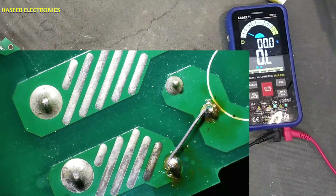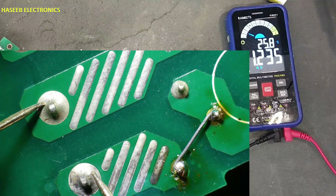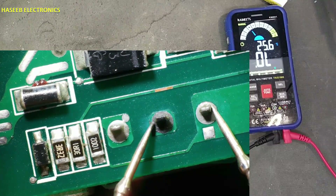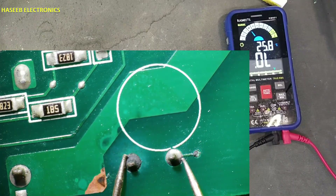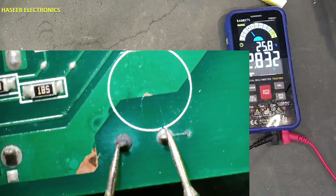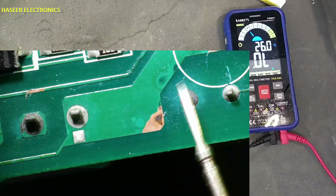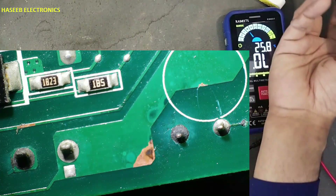Check input resistance: 1.2 megaohms — good. Diode mode — check MOSFET here. This is a dry joint, so this area was heating up. We will re-solder this point.